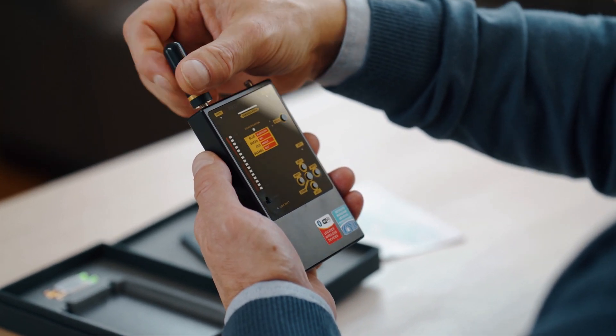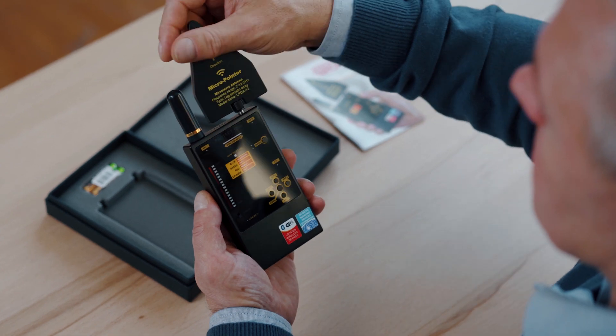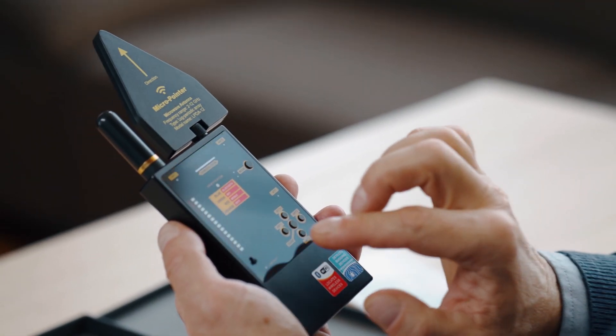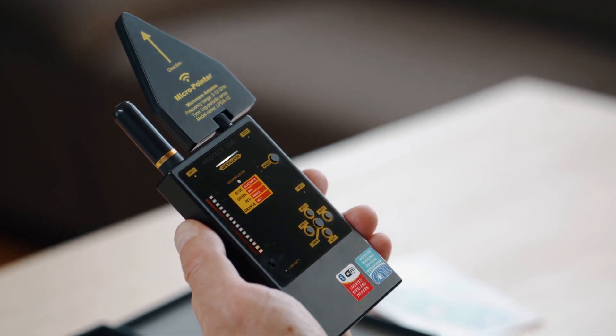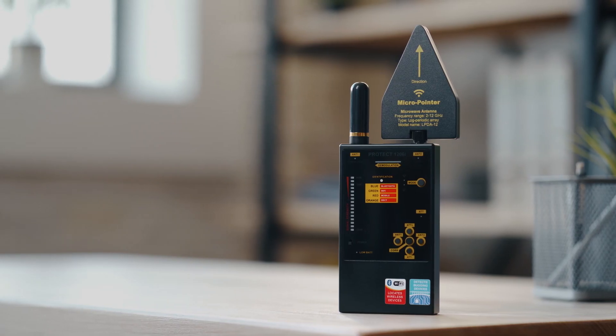Connect the rod antenna to Antenna 1 and the micro pointer microwave antenna to Antenna 2, and turn on the PROTEC 1206i. The usual method of searching suggests using the first channel, marked as Antenna 1, in order to perform searches for all types of transmitters.